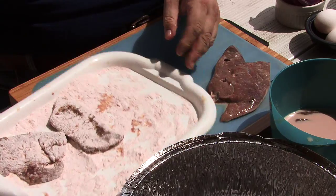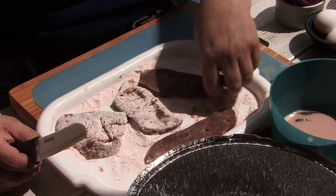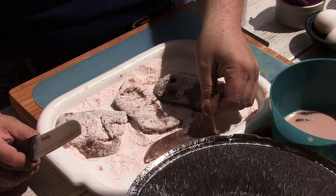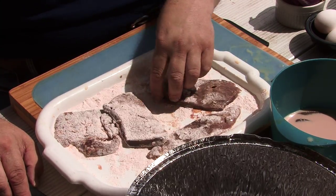Seasoned flour can be anything you want it to be. You want to put of course flour in it. I put some seasoned salt in it, some granulated garlic, a little salt, a little pepper. If you've got kids cooking with you, the kids can have a lot of fun doing this.